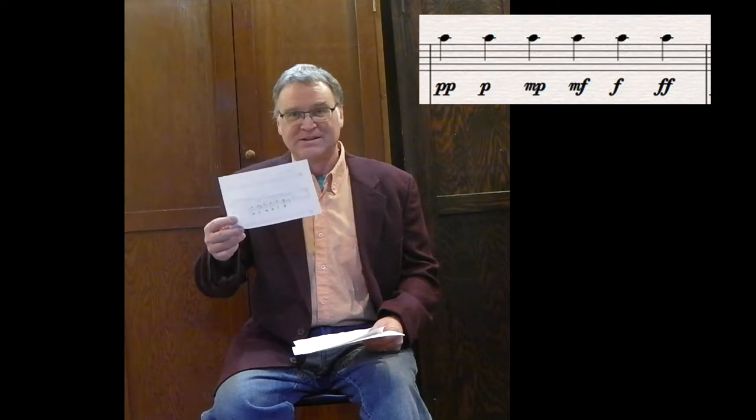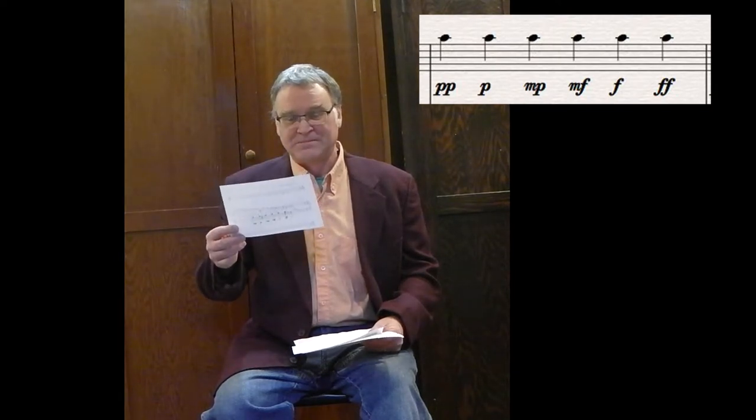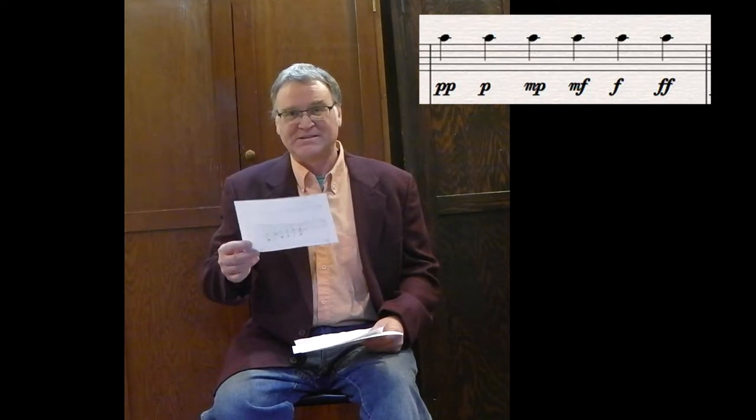Some of my compositions, because I use the I-Ching as a basis, have eight dynamics serialized with eight, which would have the range of three Ps to three Fs. But really, the correct and the most widely used system is two Ps to two Fs. That's it — six dynamics. That's plenty. And then you can do warm forte, harsh forte, you can make other marks like that. But that's enough, that's plenty.